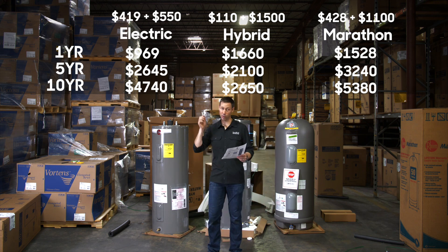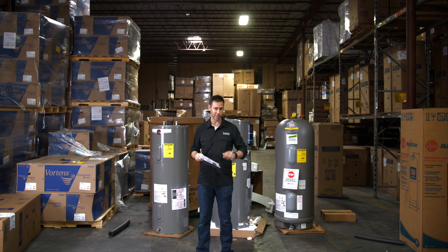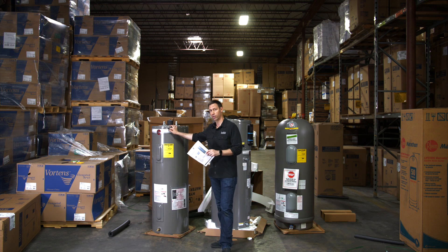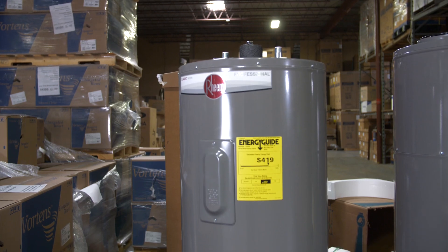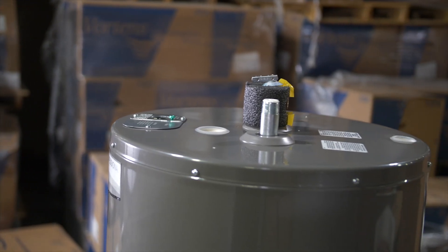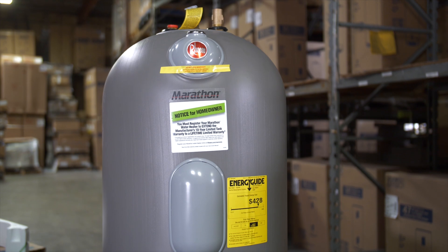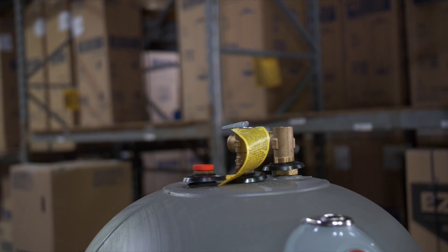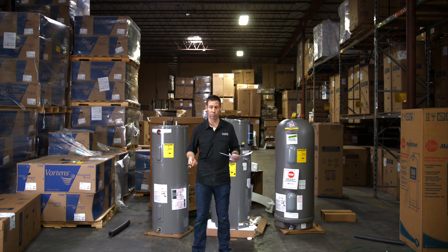Very interesting. So at first the heat pump unit seemed expensive — $1,000 more than the standard unit — but five years later it's roughly half the cost to operate and install compared to either of the other units. Now, the story on the Marathon doesn't tell you that the standard unit with its six-year warranty is probably going to need replacing somewhere between year 10 and 15 — that's average, though it could go longer with an anode upgrade and regular flushing. The Marathon, on the other hand, should last 15, 20, maybe even 30 years. It has a plastic tank, nothing to rust, no anode rod to replace. You need to maintain it annually, but you could go a long, long time. So not having to replace a unit after 10 or 15 years could be a huge benefit — especially if you're planning a retirement house.